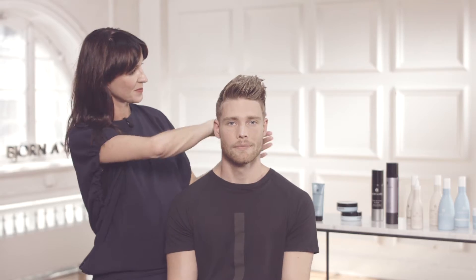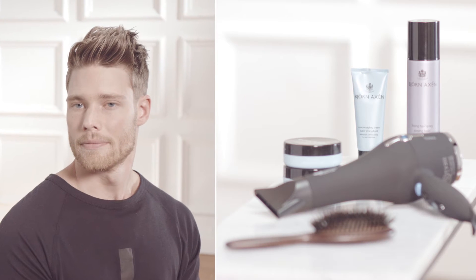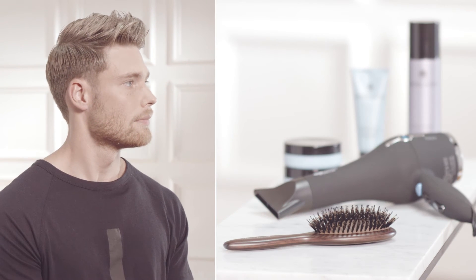This hairstyle is now done and it's long lasting, but if I want I can add a layer of fixing hairspray at the end, just to make sure. For this hairstyle you need spray, saltwater cream, fiber wax, blow dryer, and a brush.